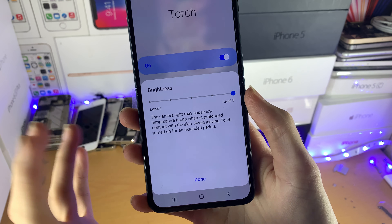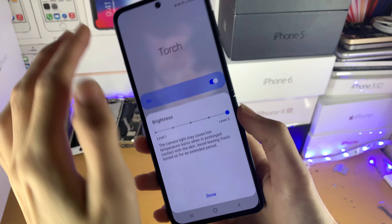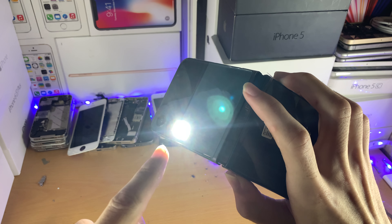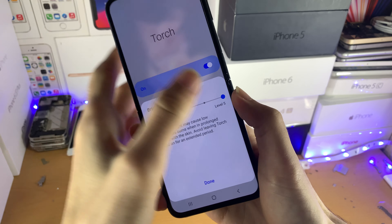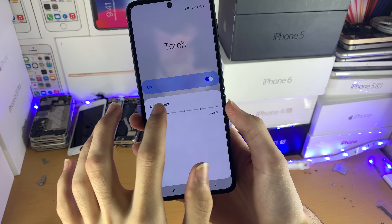The higher the level, the higher the brightness. You can probably tell in the background the light is getting brighter and darker. But if I just show you the flash right here, this is level 5 and then I'm going to set this to level 1. You can definitely tell hopefully on video that the brightness level is different.